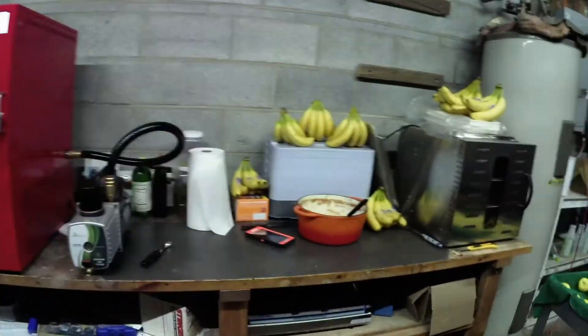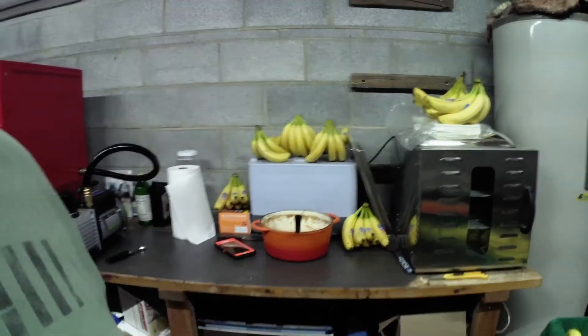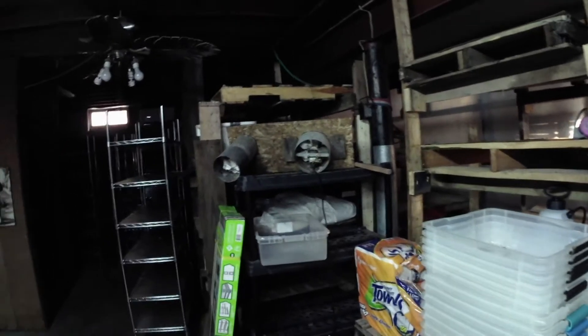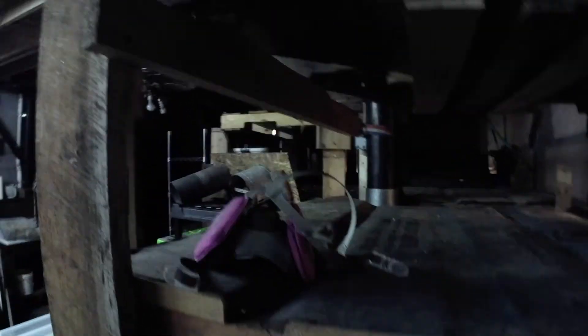Then you can have applesauce as a snack or whatever, whenever you need it. This is our operation that's not in operation right now because of the COVID lockdowns — all our customers, the restaurants, are shut down. This is where all the bags go that are spawned — they sit in here and colonize.